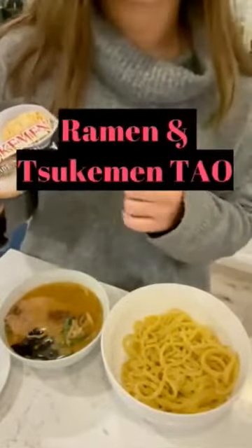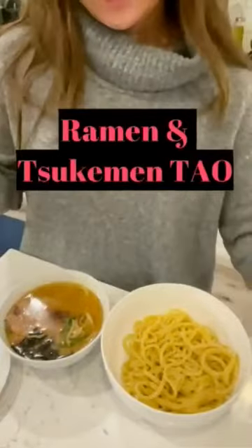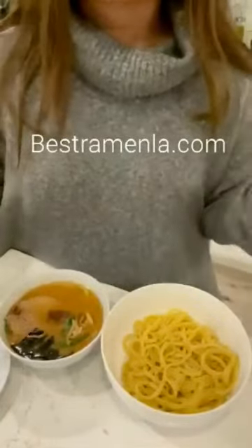It is from Ramen and Sukumin Tao. If you guys are interested in ordering, go to bestramenla.com. And if you guys use my discount code, you will get a discount — it is Linda10.